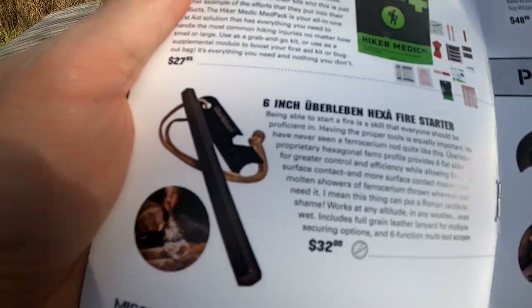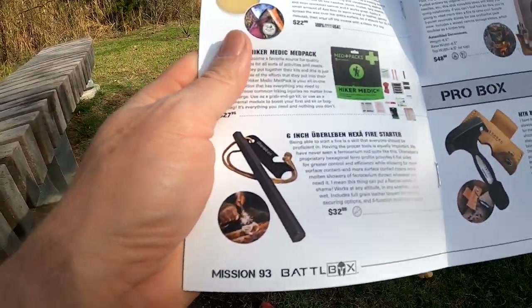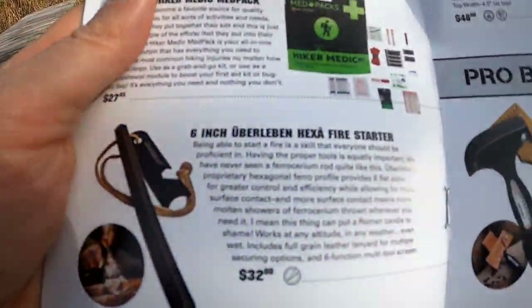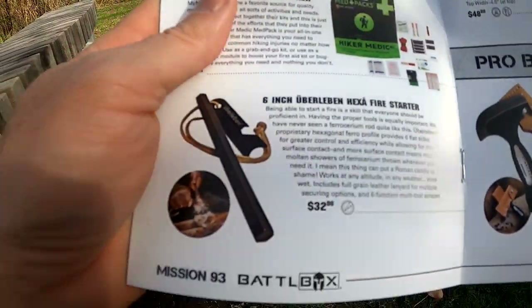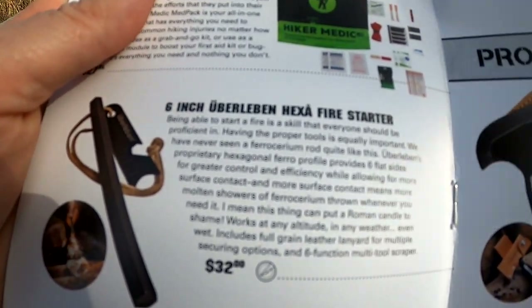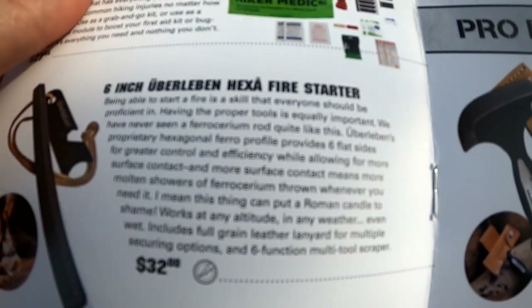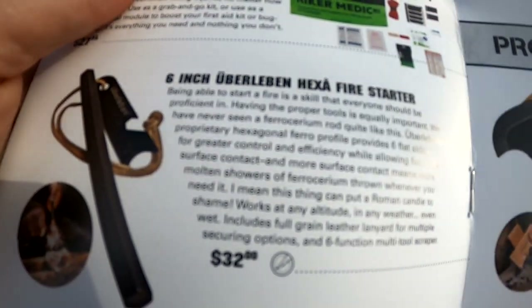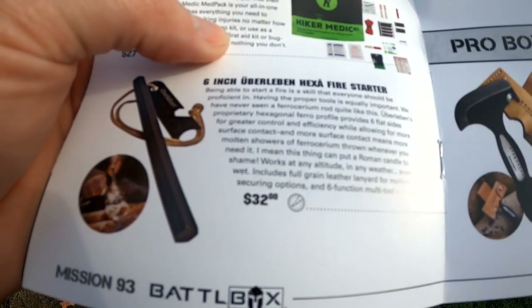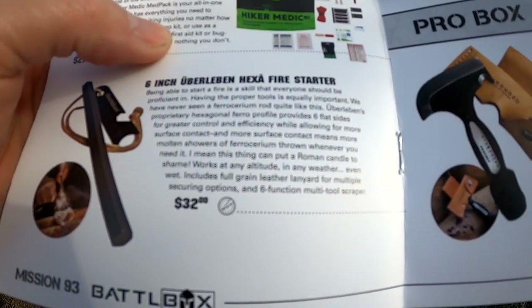The third thing is something I've been wanting for a while. If you camp, you have ferro rods and strikers, but everything I have is small. I've been wanting one of the big ones, and now I don't have to buy one. This is a six-inch fire starter — hexagonal, with six flat sides for greater control and efficiency, allowing more surface contact so you can throw more sparks. It says it can put a Roman candle to shame.